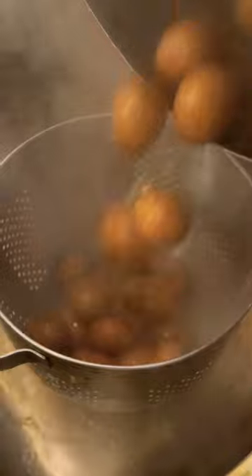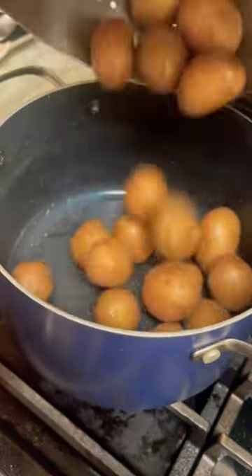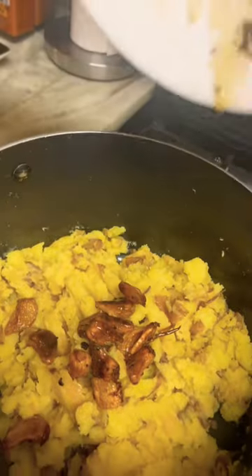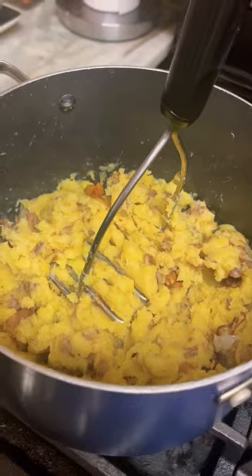After the steak is done, lay it on a cutting board for five minutes. Strain the potatoes, poke them for readiness, then throw them in the pot and mash. Collect all the garlic from the steak pan and throw it in the mash.